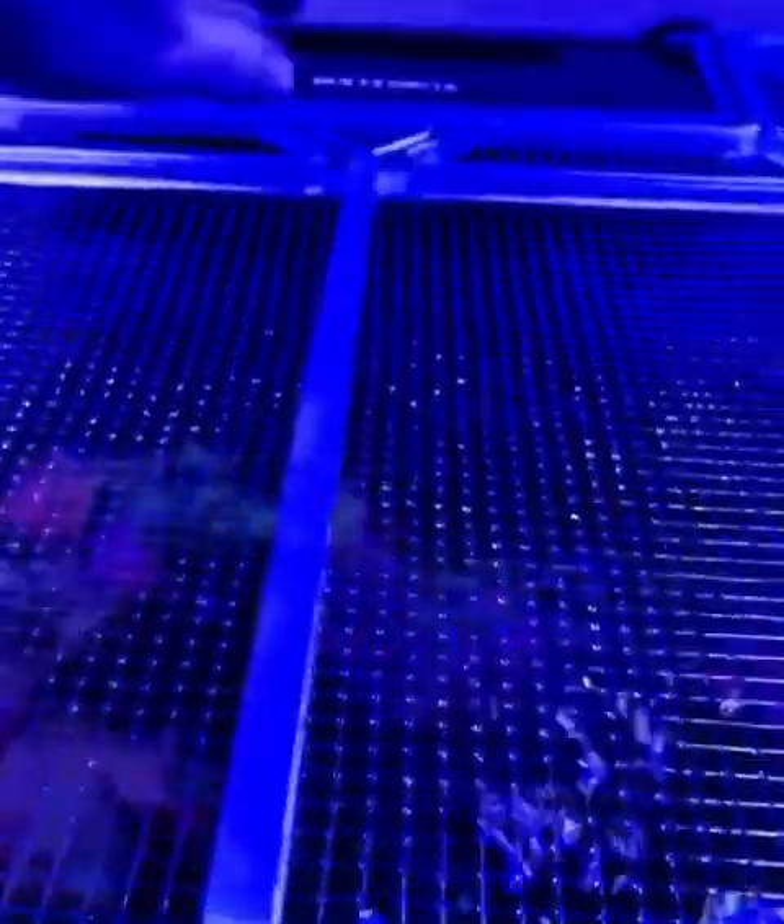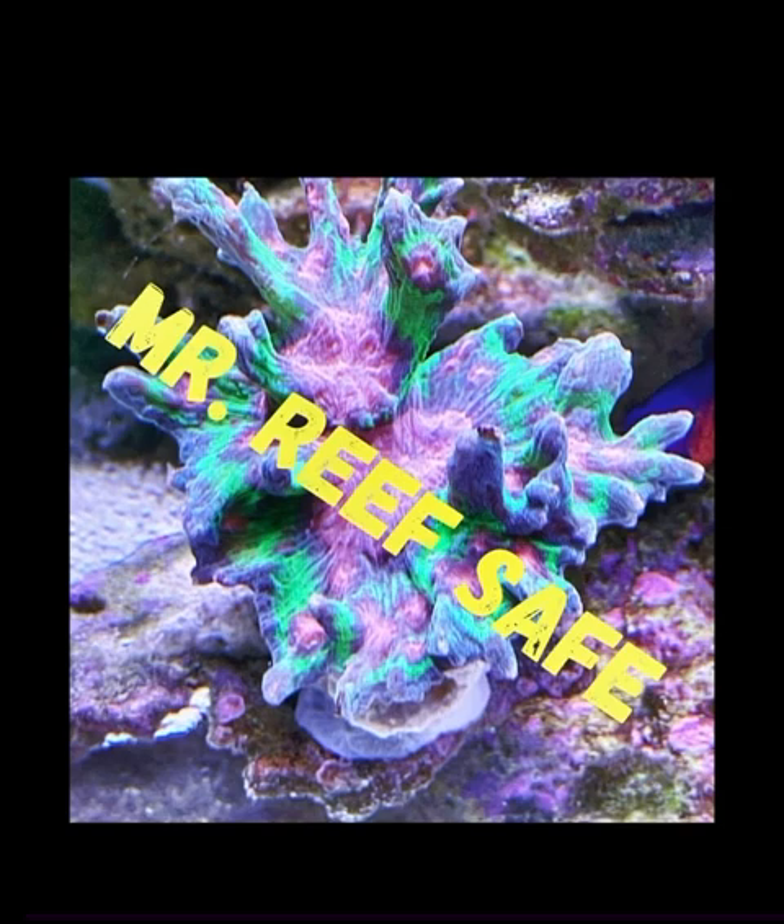One last shot of the overflow. Once you look in there, you'll see it is nice and clean and running clear. That may not be the best picture, but I can guarantee you it's nice and clean. So that was my annual tank maintenance. Thanks for watching. Catch you later.